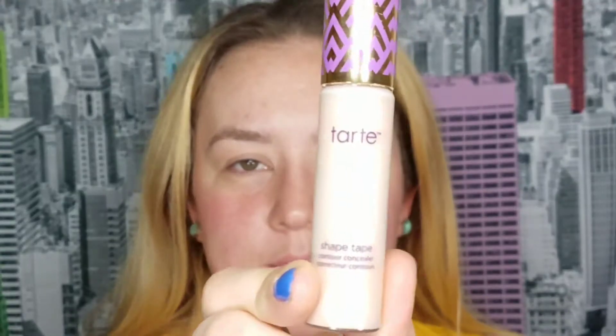Hi guys, so in today's video I wanted to do a quick tutorial — it's probably not that quick — on the look that I have right now. This is a smoky halo eye with some gold in the center. I actually wore this look for one of my best friend's birthday parties. I really liked the way it turned out. This look might seem complicated but it's actually very easy, and I hope you guys enjoy the tutorial. Let's get into the video.